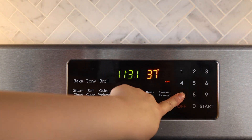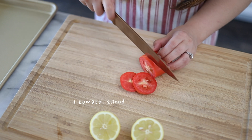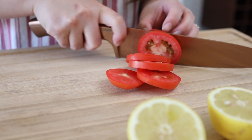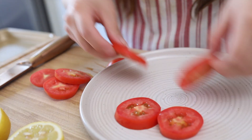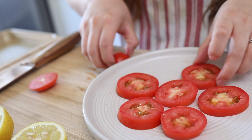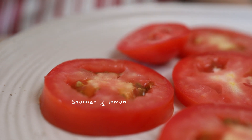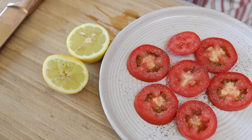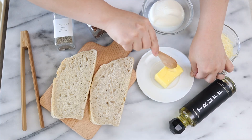Preheat the oven at 375 degrees Fahrenheit. We're going to start off by slicing up our tomatoes. On a plate, I'm going to lay them down, add this too, and squeeze some lemon over it, and a little bit of salt and pepper. Let's set this aside and work on our bread. We're going to need sourdough, which is probably my most favorite bread. So we got that prepared — butter up our bread.